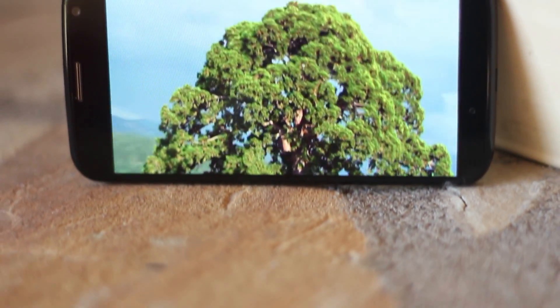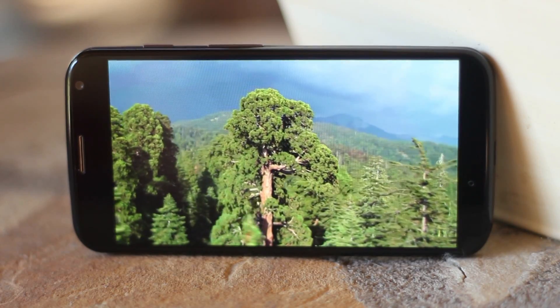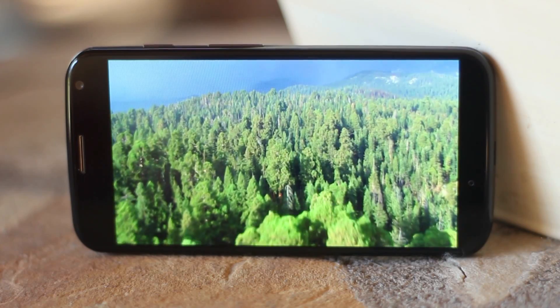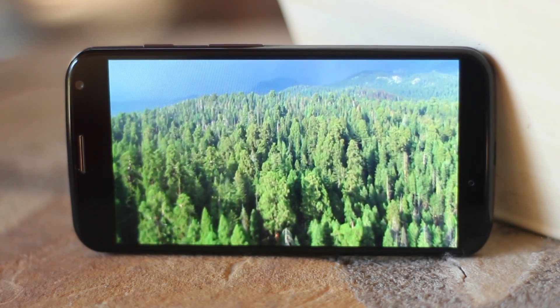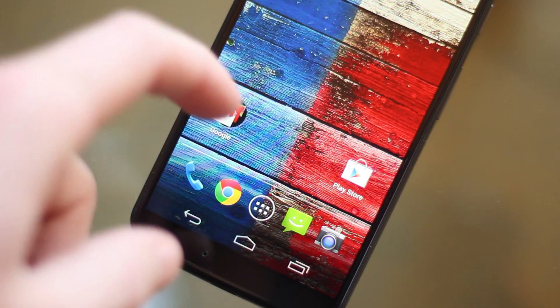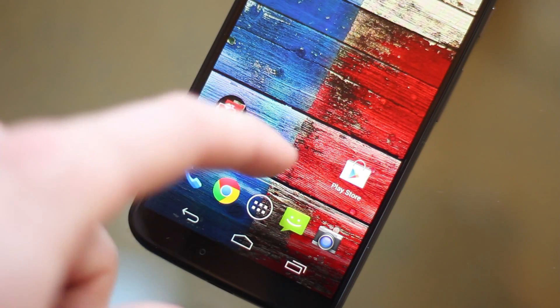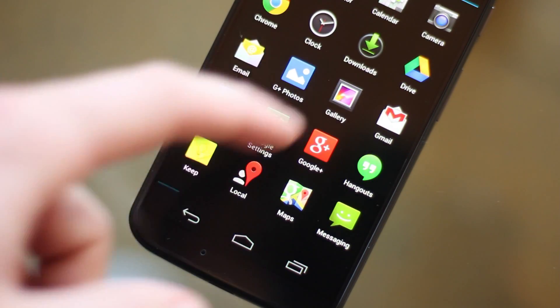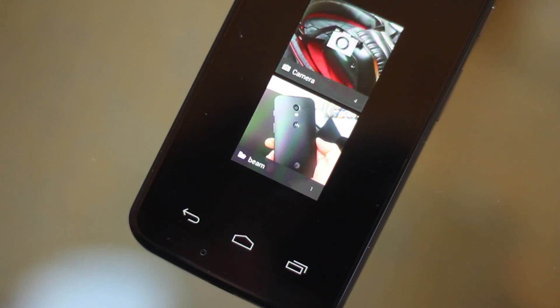When you first power on the Moto X the first thing you'll notice is the screen, and to be honest when I heard this phone was only packing a 720p display I was kind of disappointed, but when I actually got to see the phone in person I couldn't even tell it had a subpar resolution. Everything still looks crystal clear and text and videos are nice and sharp, and I really don't think the average consumer could tell the difference between this screen and a 1080p screen unless you held them side by side.